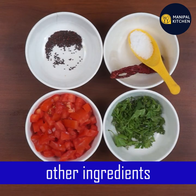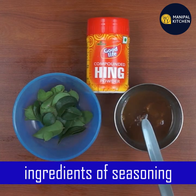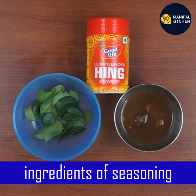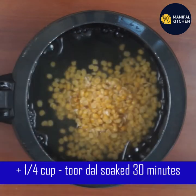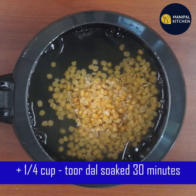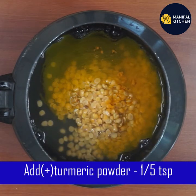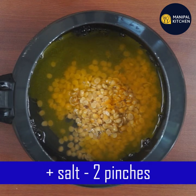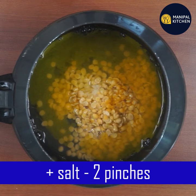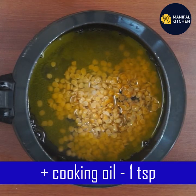I will add the sauce. This is 1/4 cup. I will add 3 tablespoons of the sauce. Put the cooker in the pot and add 1 teaspoon of water.